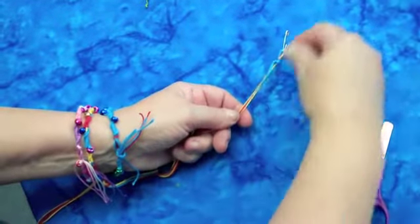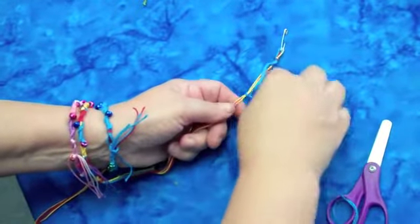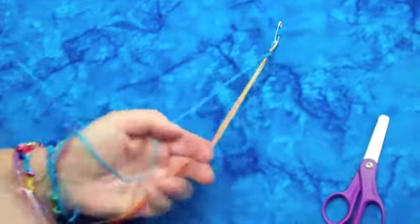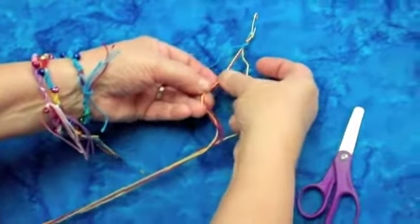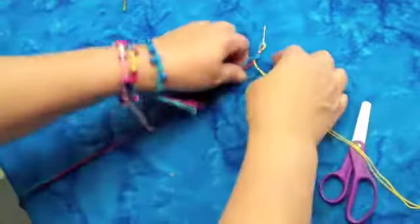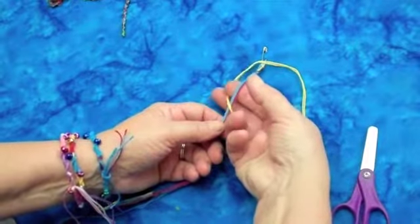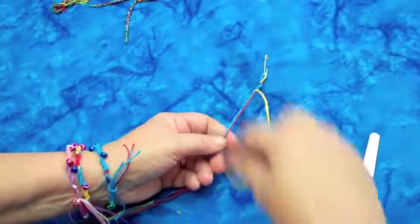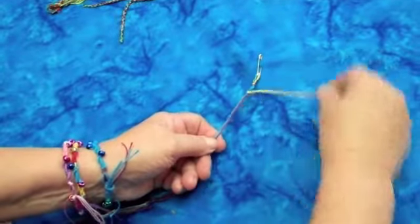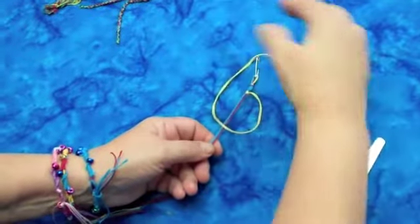If I'm going to make a bracelet where I want all three colors to show, I'm going to show you how to switch colors in just a minute. Okay, now I have just about half an inch — you could do one inch or two inches — and now I'm going to switch colors. So now I'm going to get the yellow ones. I'm going to hold these down with my left hand, I take these, make a circle, put my fingers through, and pull that thread. Pull it up taut, and I repeat that over and over.